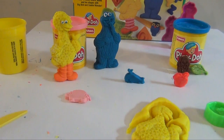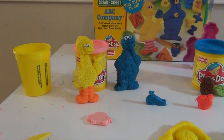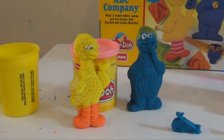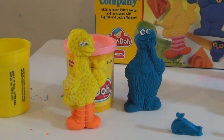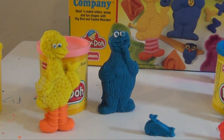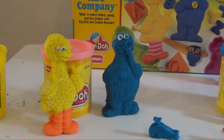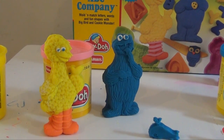Now you're gonna cut him out, and you're gonna add some eyes, and some little white for the eyes, and then you can add blue or black for his eyeballs. And you can do the same thing here with Cookie Monster as well. Cookie Monster's a little easier, because you don't have to worry about him having different colored legs.